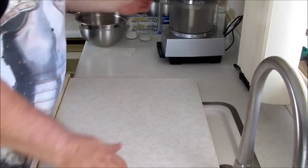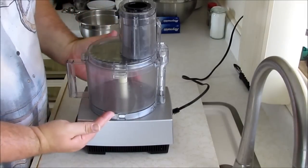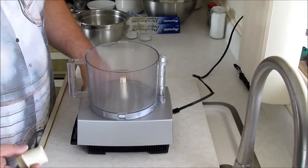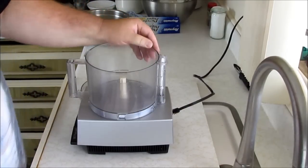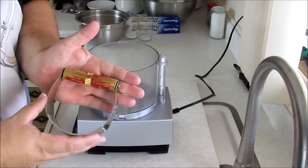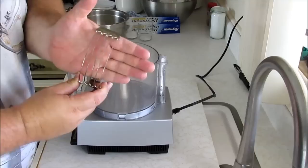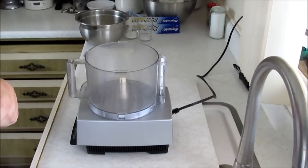We've got our work surface here, and for those of you who asked, we're doing another food processor recipe. This is an easy way to do pie crust. If you don't have a food processor, by all means you can use your old fashioned pastry cutter — I have my grandma's here. You guys can see that — this is what cuts the butter up or the fat. But we're going to do it the modern way, which is to use the food processor.